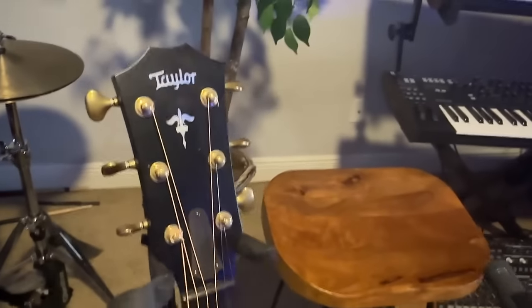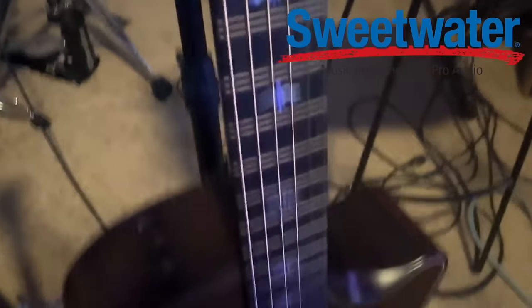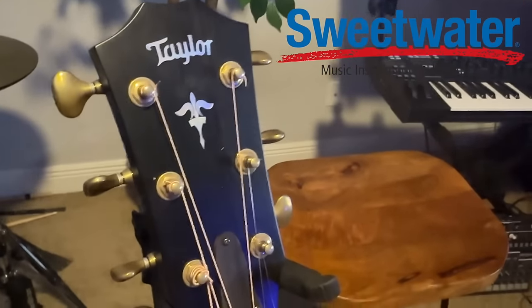Quick rundown of the gear we're recording with, because this video is sponsored by Sweetwater — my favorite sponsor of the year. This is a Taylor 614 Builders Edition. We're using this one specifically because I really like the direct out on it, which we'll talk about in a second.